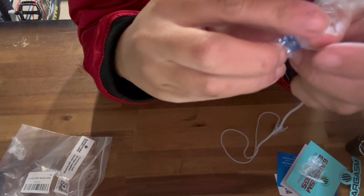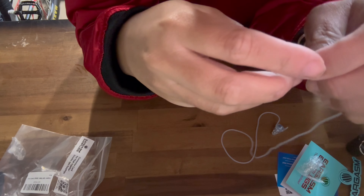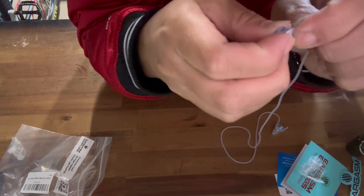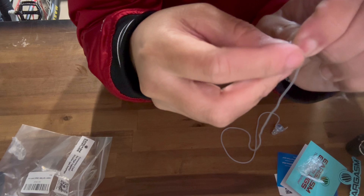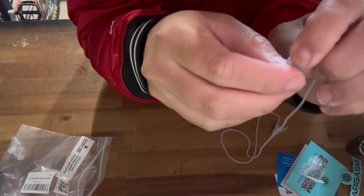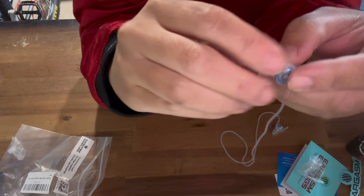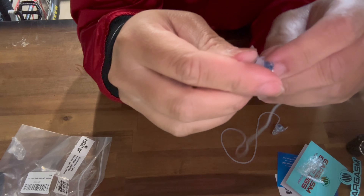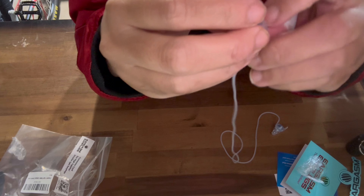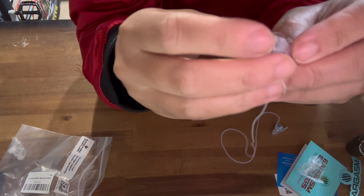You can pick this up on the Eargasm earplugs website. They weren't too bad of a price — I think they were around $40, and with the connector cord around $50. It's not too bad of a price considering you're going to protect your hearing in the long run.